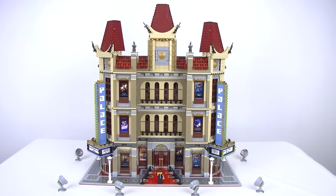G'day YouTube, Dan DeBrucks here. Very excited to finally bring you my custom Palace Cinema. I'm extremely happy with how it's turned out.